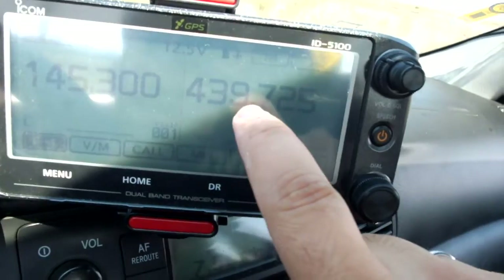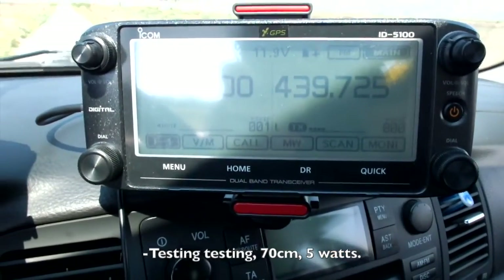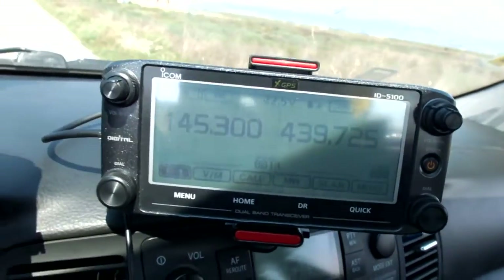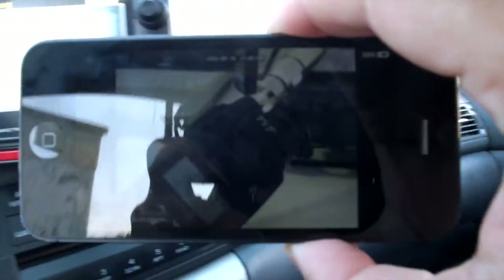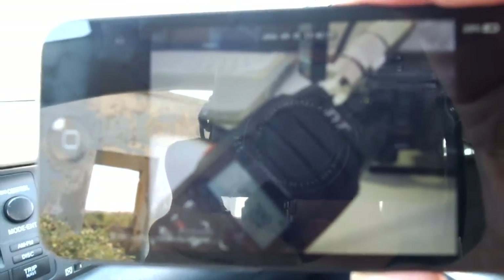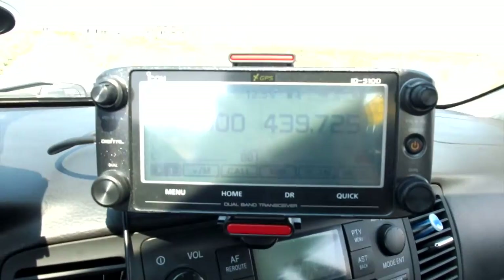Okay, let's switch now to 70 centimeters on low power again. I think there's no need to perform another test because it listens on both two meters and 70 centimeters, but I might try another test from a further distance and with more obstacles in the way. Let's move on to the next location.